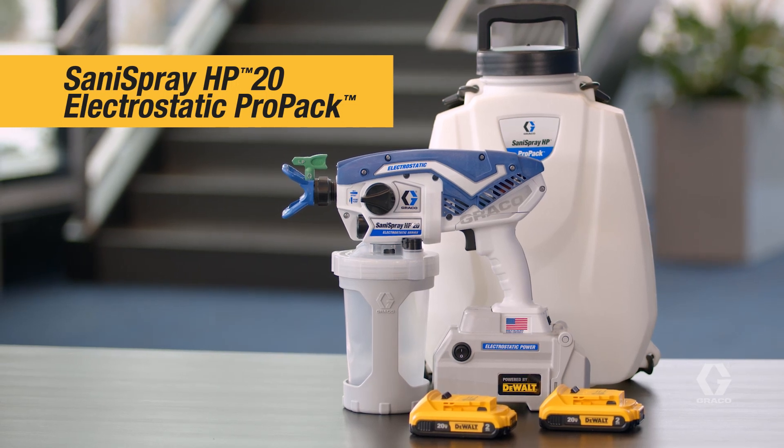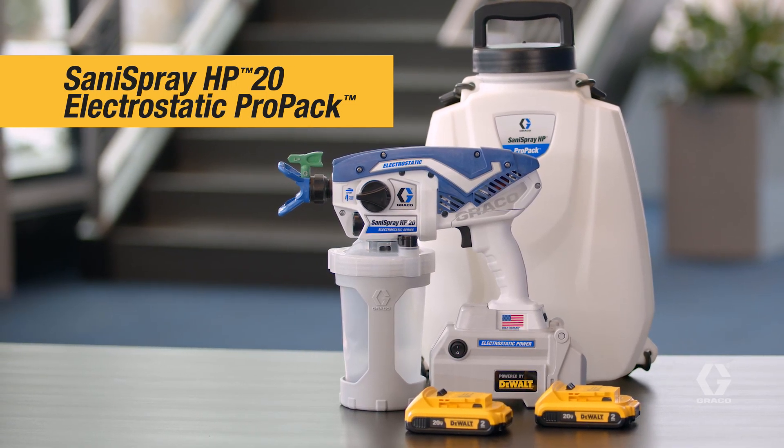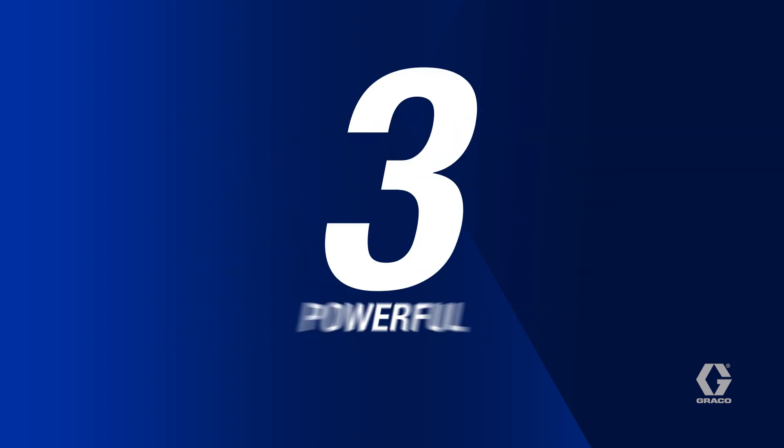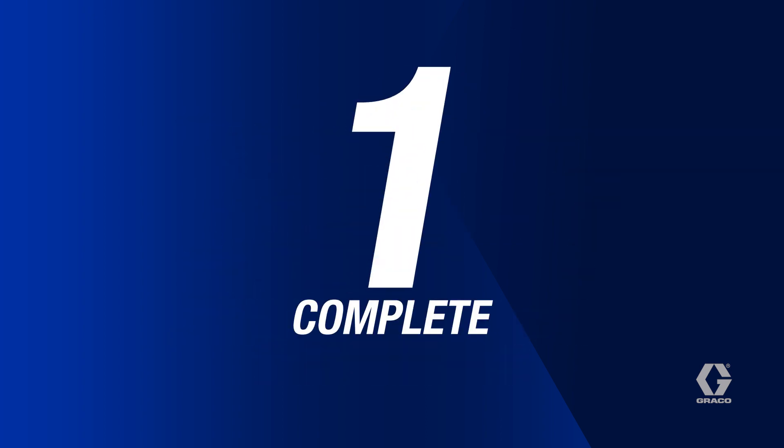Introducing the new Sanispray HP20 Electrostatic ProPak — the industry's first three-in-one disinfectant system that includes three powerful technologies in one complete portable system.